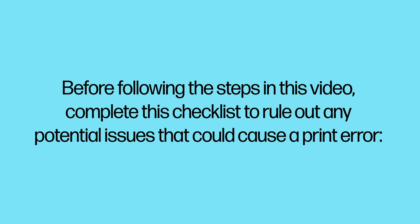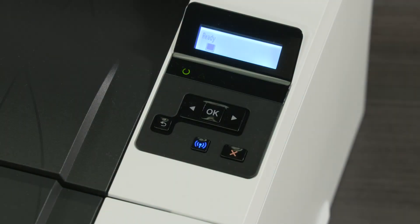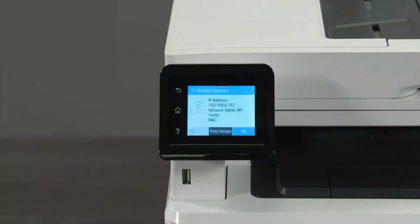Before following the steps in this video, complete this checklist to rule out any potential issues that could cause a print error. Check the connection status on the printer control panel to verify that your printer is connected to a local network. Confirm that the printer and your computer or mobile device are on the same network. You can do this by checking the network name on your printer control panel.